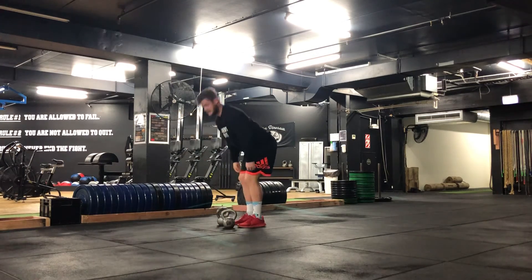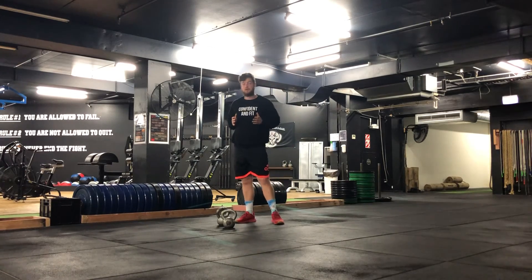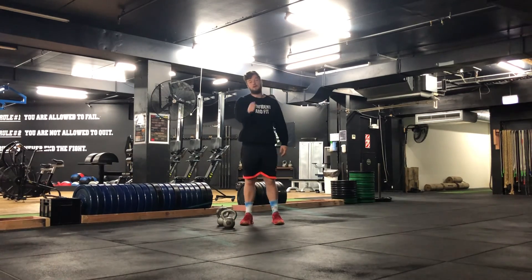The body stays still as I pull those kettlebells up and then bring them back down. Go get after it.